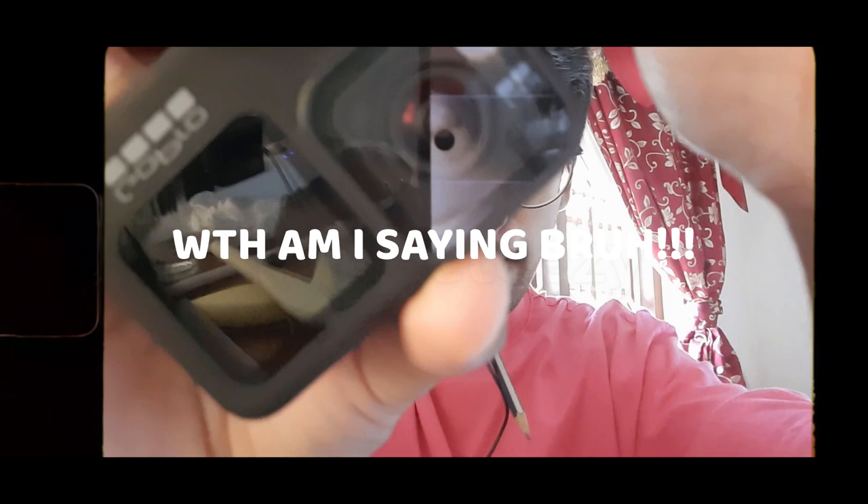After that, I used to see videos of great creators where they would swap out this lens — see, just by twisting it. I thought if I could remove it, I could buy a max lens and use it for some videos. But I tried twisting and turning it for like months, bro. I can't remember when I started but it just didn't come out.